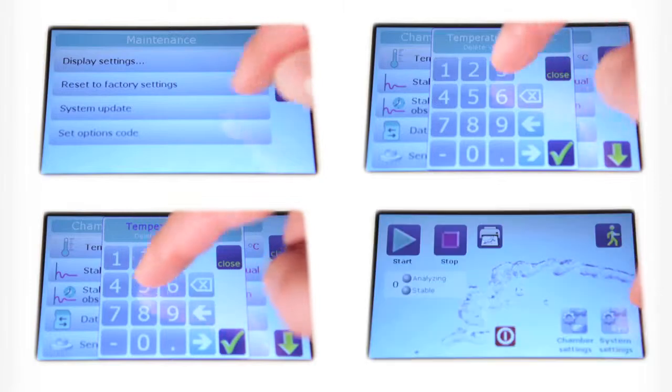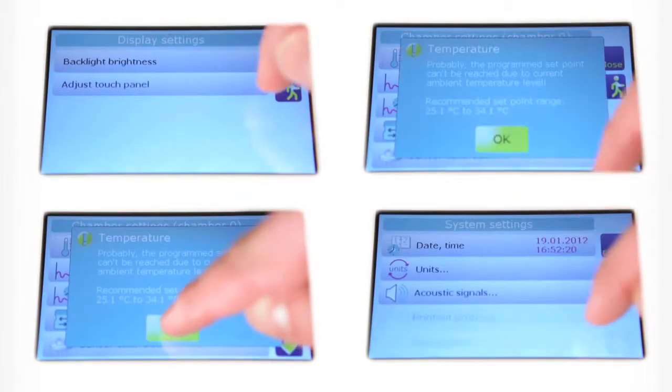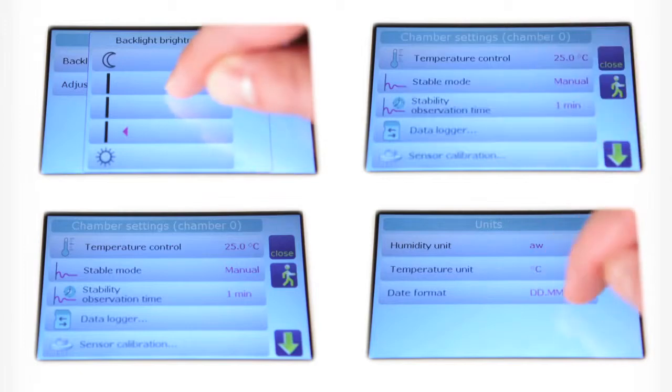The user-friendly menu allows fast and easy instrument programming, calibration and adjustment. The clearly arranged and easily accessible icons provide various functions and make instrument operations simple to follow.